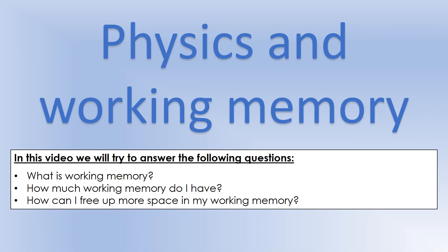That's a very brief introduction to the objective I'm working towards in this series of videos. What we're trying to do is free up more space in your working memory so you can make maximum use of what you've got at this moment in time.